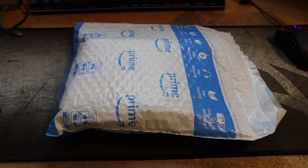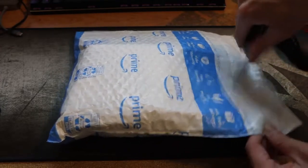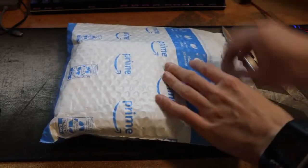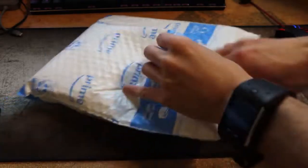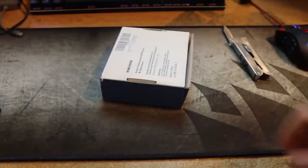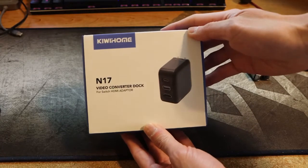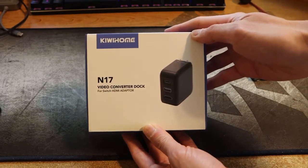Hey guys, this is Robert and here is a package. So let's open it up and see what's inside. So what we have is a video converter dock for the switch.